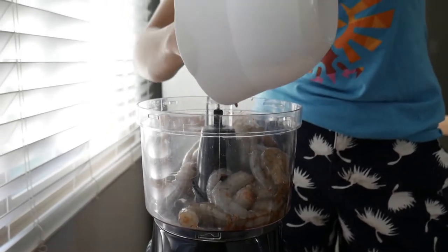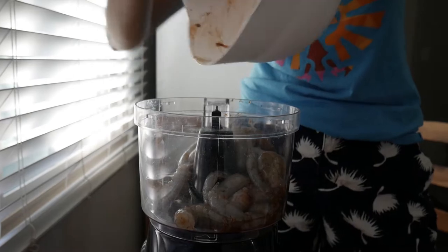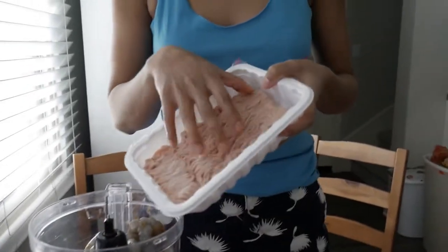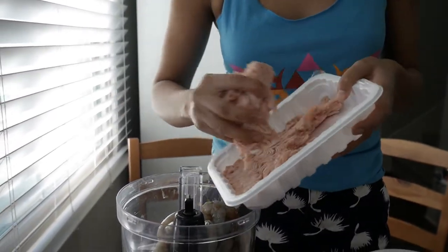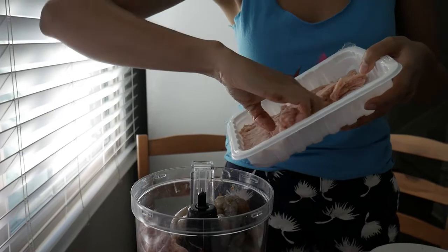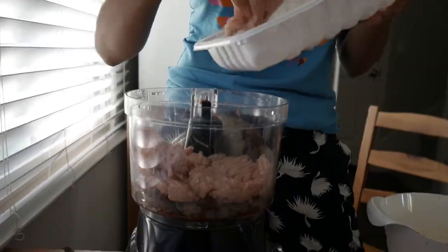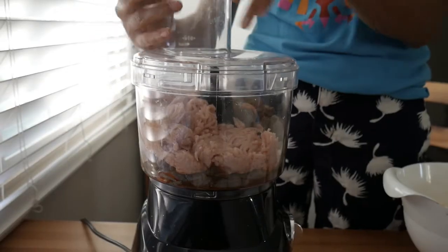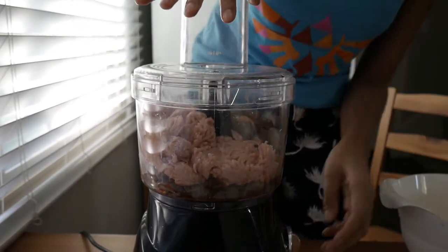We're gonna put everything in the food processor. Put all the brains in there — that's important. Ground chicken. We're just gonna put this whole thing in here. So actually that's two pounds of shrimp and one pound of ground chicken. I'm just gonna cover it — I don't know where the lid is.